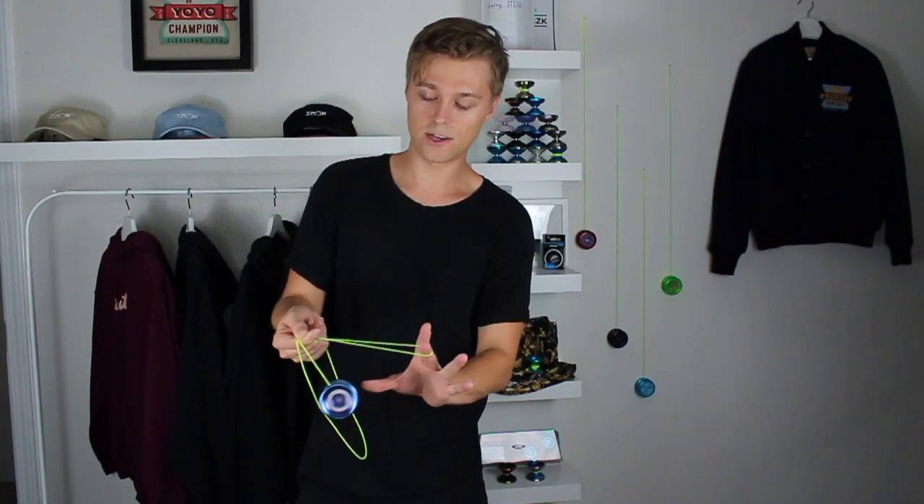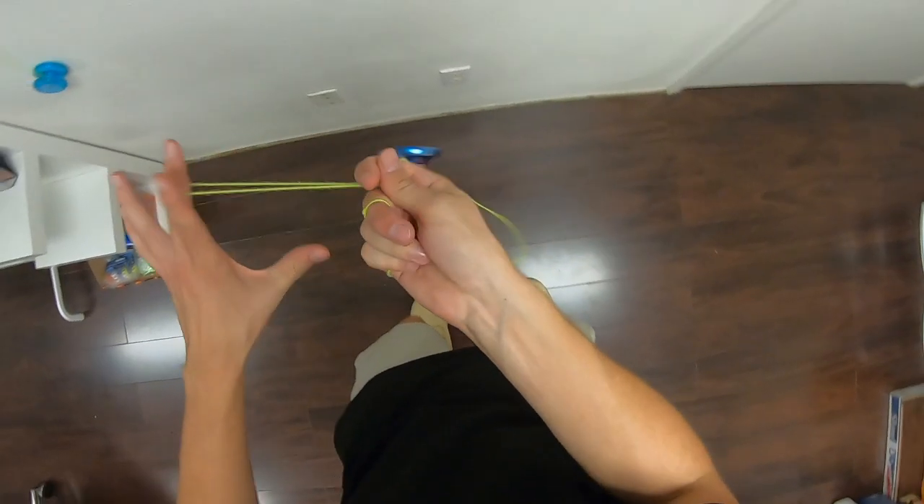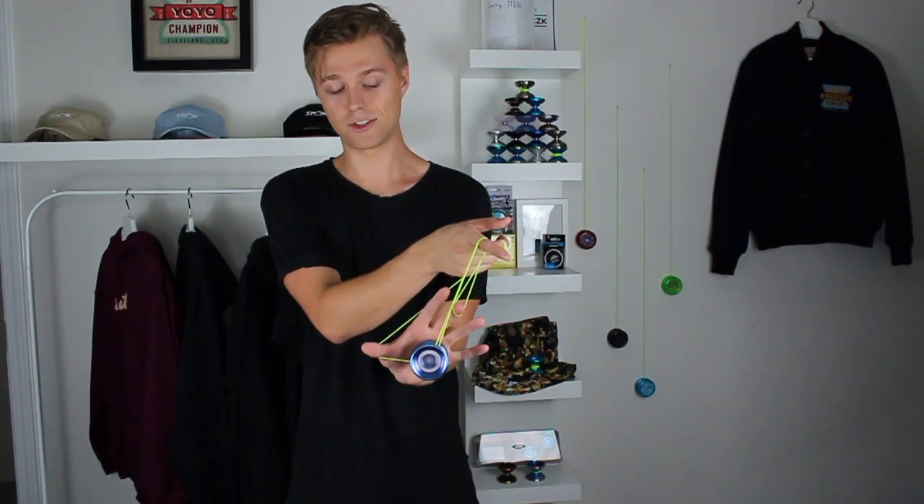And for my favorite part: pinch the loop there and let go of the string on your non-throw hand thumb. As you do that, flip the yo-yo over in a full circle around your throw hand. And as that's happening, grab this slack with your non-throw hand thumb — and it falls into the string just like that.